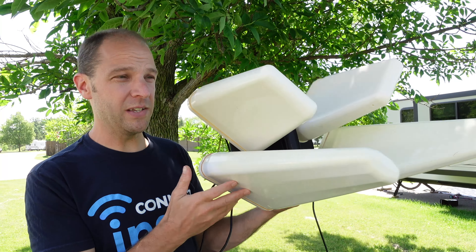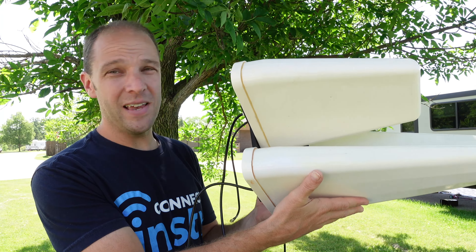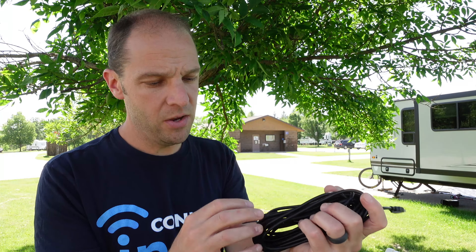If you're an RV traveler, you may want to consider picking up both the cloud wings and the binoculars. If you are off-grid or not going to be moving, you may want to consider just purchasing the binoculars antenna, because this is a directional antenna that you can essentially set it and forget it. If you never move, you may not need the omnidirectional — the directional may be a good option for you.